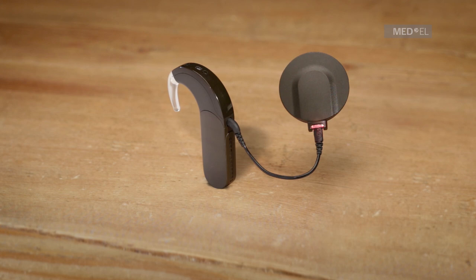Continuous short red blinks indicate the DL coil is not communicating with the implant. Ensure the DL coil is positioned over the correct implant. If the problem persists, try replacing the coil cable. Short red blinks 10 seconds apart indicate the DL coil has powered off. Turn your Sonnet off and back on and reposition the DL coil over the implant.